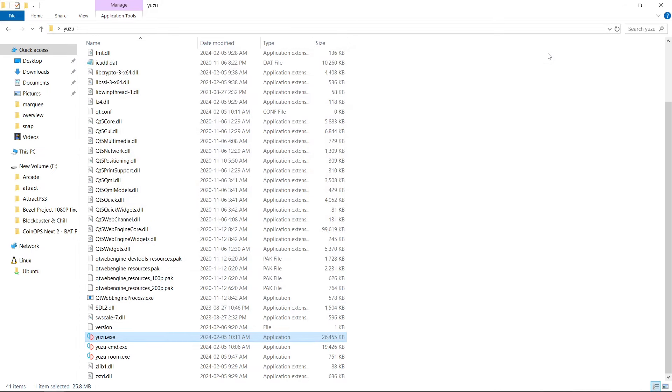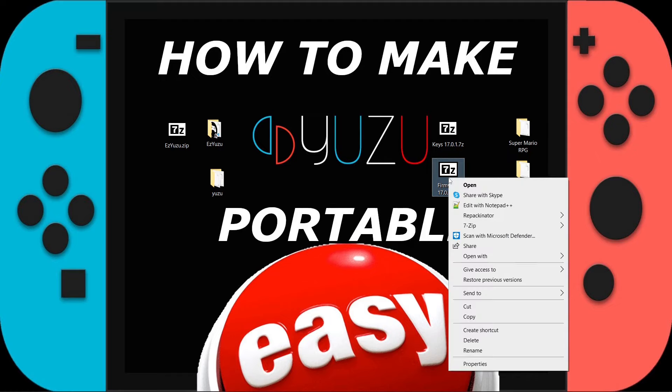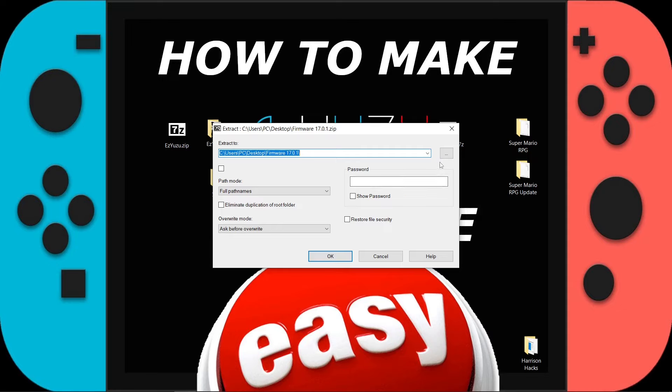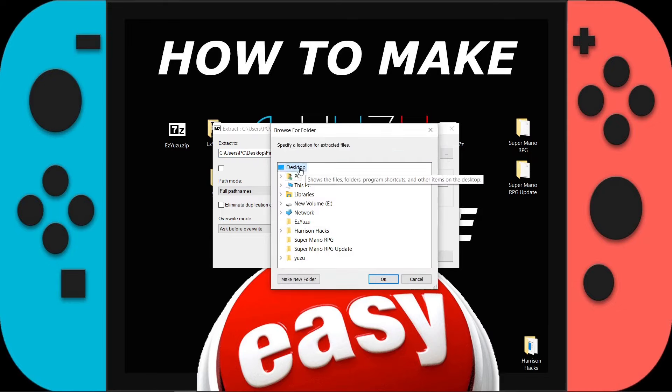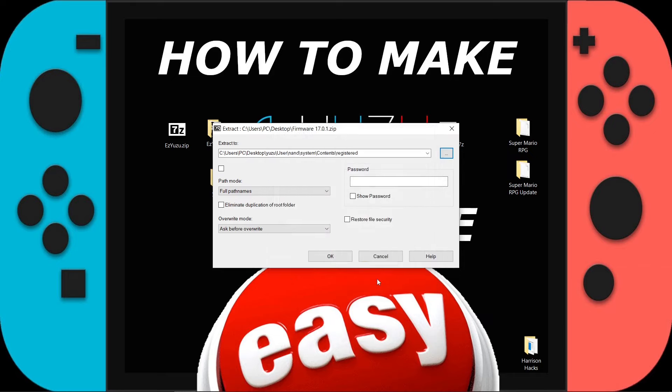I'm going to exit Yuzu. Here is my firmware zip — I'll right-click, 7-Zip, and this time click extract files. I'm going to go to the three dots, navigate to desktop, Yuzu, user, NAND, system, contents, registered. So inside of Yuzu you go into your user folder, into your NAND folder, system folder, contents folder, registered folder, and hit OK. It should look just like this, other than your username. Hit OK.